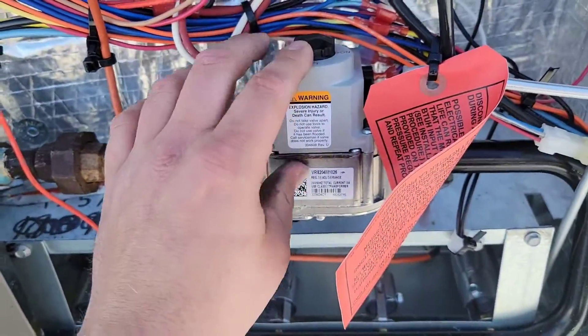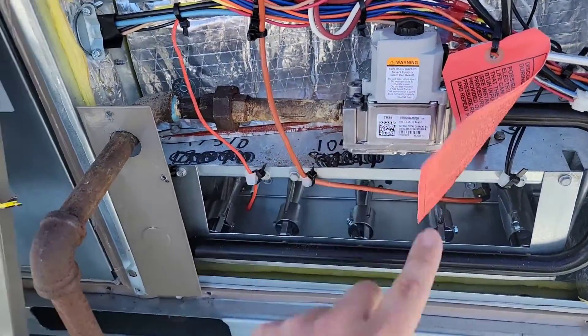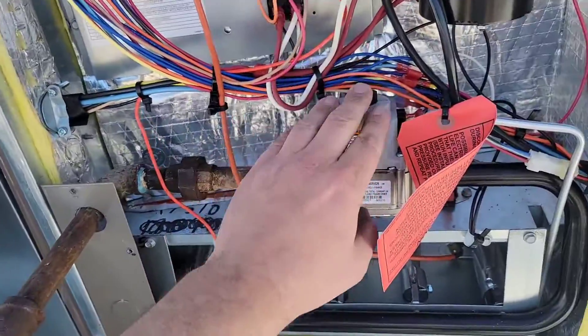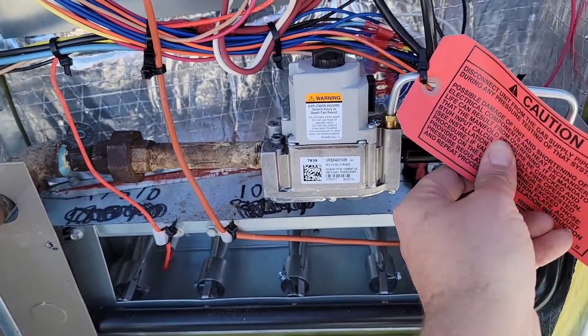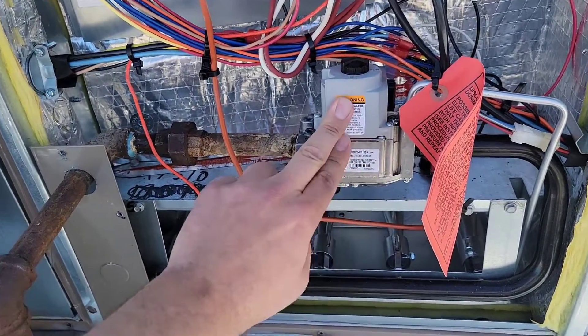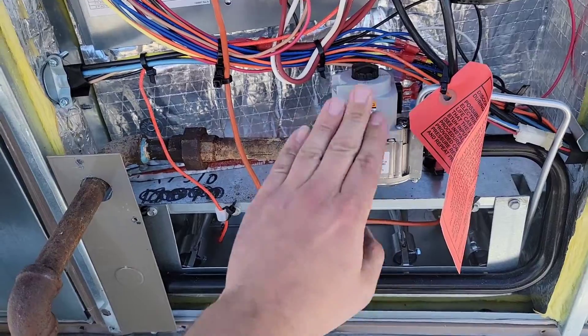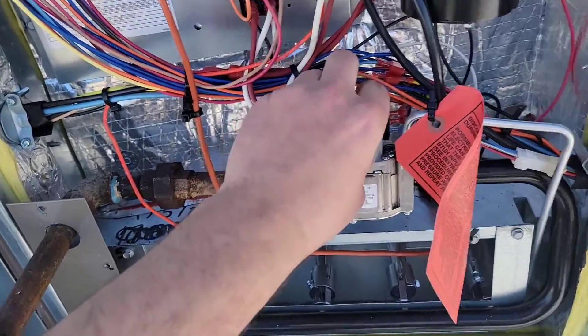This is the gas valve. If you have a manometer, good — you need to set the gas pressure whenever you start up the gas on a package unit like this. It needs to be three and a half inches of water column. If you don't know how to set gas pressure, I'll put a video in the description that shows you how to set gas pressure using a manometer. If you don't have a manometer, get a manometer.